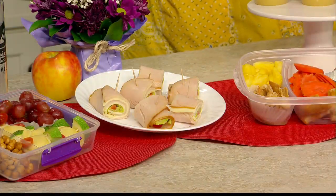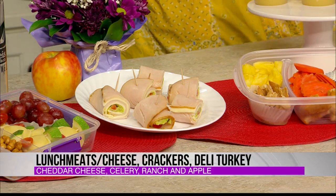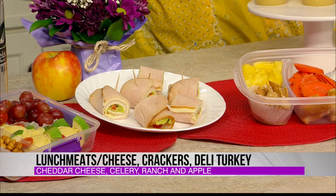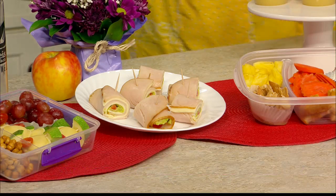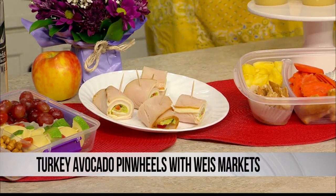And then pinwheels — these have been trending. So typically they might be with a tortilla, but this is just the lunch meat. Some turkey, cheese, and then there's some avocado and peppers inside, but you could do whatever you wanted. I'm just loving that looking at it. So you've got the turkey, avocado, tomato, and the cheese. I do want to taste one of those. Go ahead.